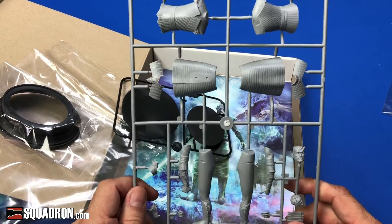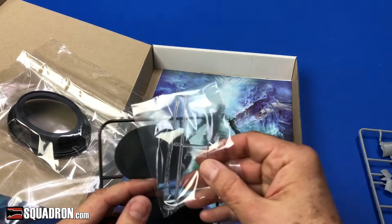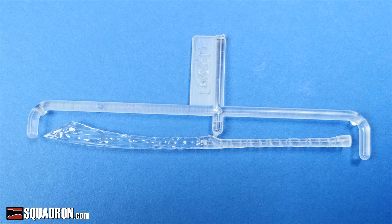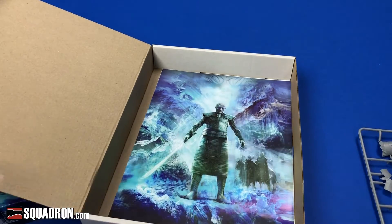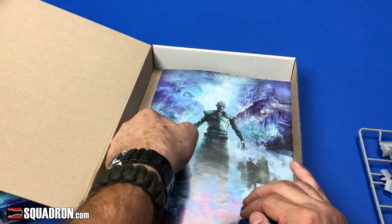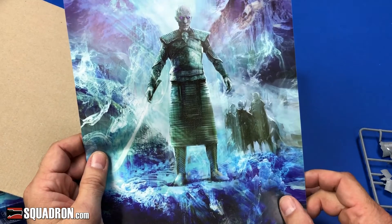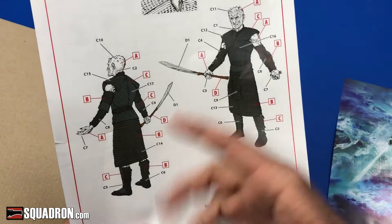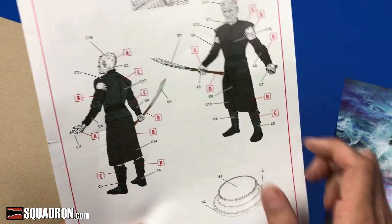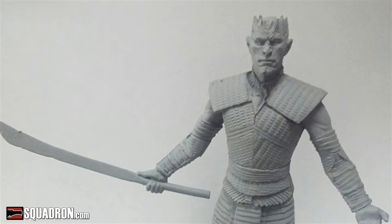Then we have another part — the sword. We also have a nice color profile sheet, which is great for color references. That's going to be very useful.